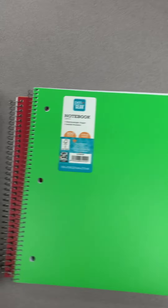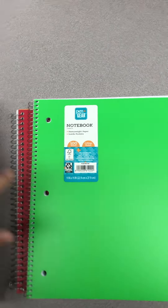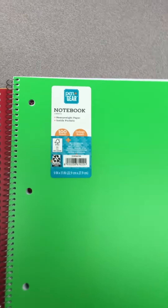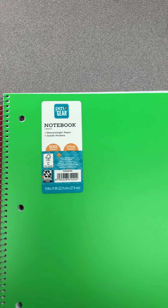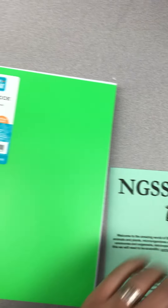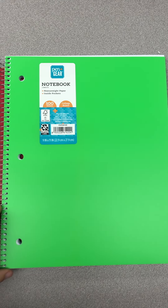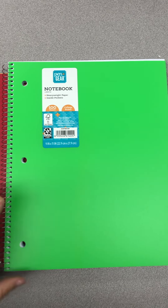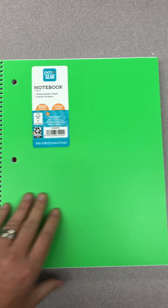My favorite least expensive option was one that I found at Walmart — a Pen and Gear notebook. I bought a stash of them in case anyone gets really stuck, but you can still pick these up for — I think they were under three dollars, but I'm not quite sure. I'll have to go check my receipts.